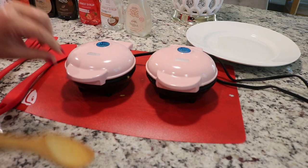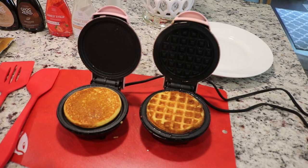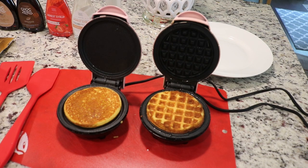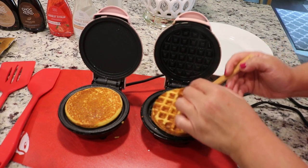All right, now I'm just going to go ahead and close those up and let them cook away — they usually take about three to five minutes. All right, let's take a look — beautiful! Both of those are done for sure. I'm going to go ahead and take them out and then start the next two.